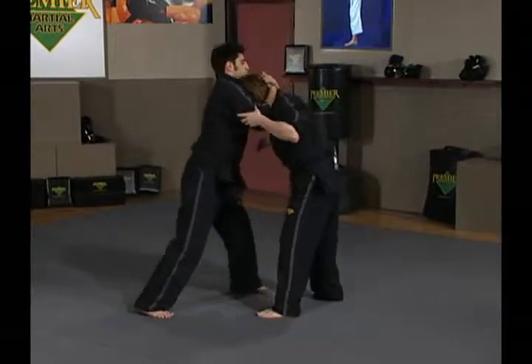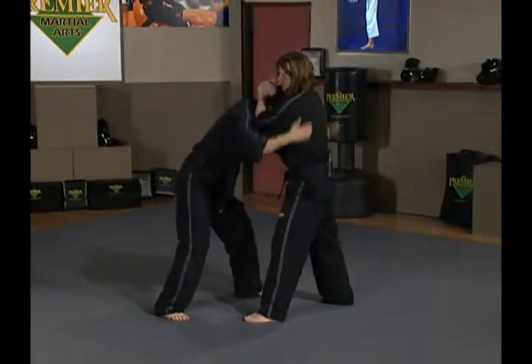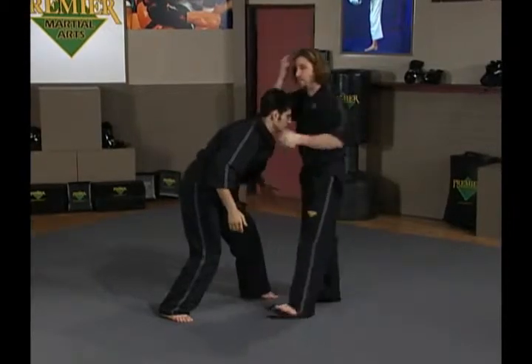One more time: Steve's clinched me. I insert right elbow, left, up through — control Steve's head, pull him in. That's the first one. It's a bit difficult to do.